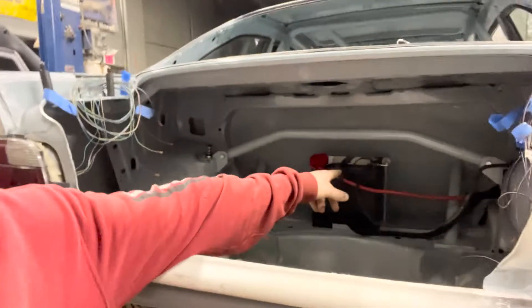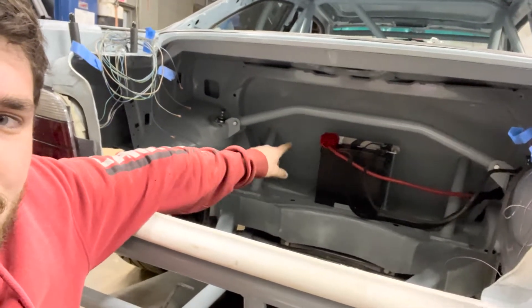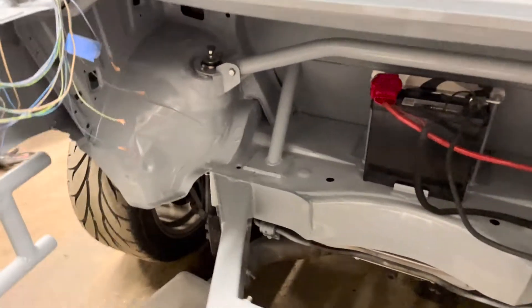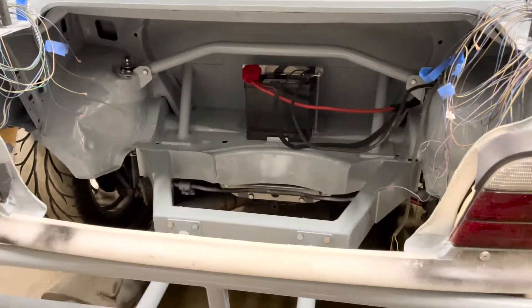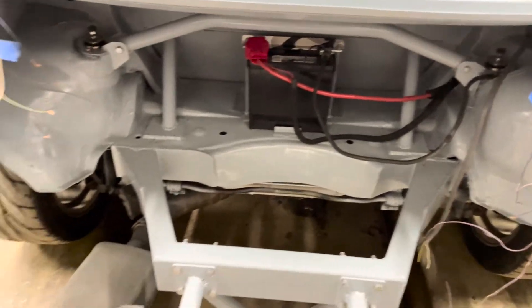Speaking of the battery, we had Cosmic make a custom bracket — welded angle on the sides with threaded rod up through there and a hold-down. It came out pretty damn nice and that thing isn't going anywhere. Then we went ahead and painted the inside this gray we found. I changed it from black because the black always looked dingy, and this has a clean look to it.